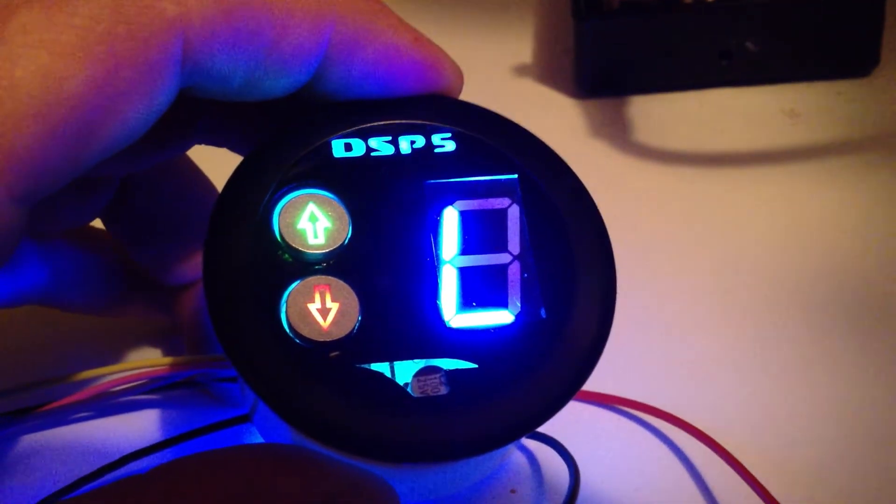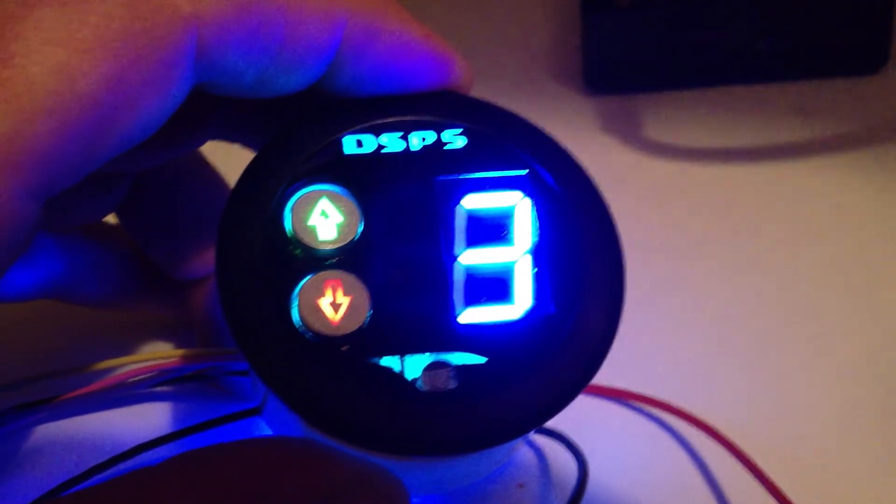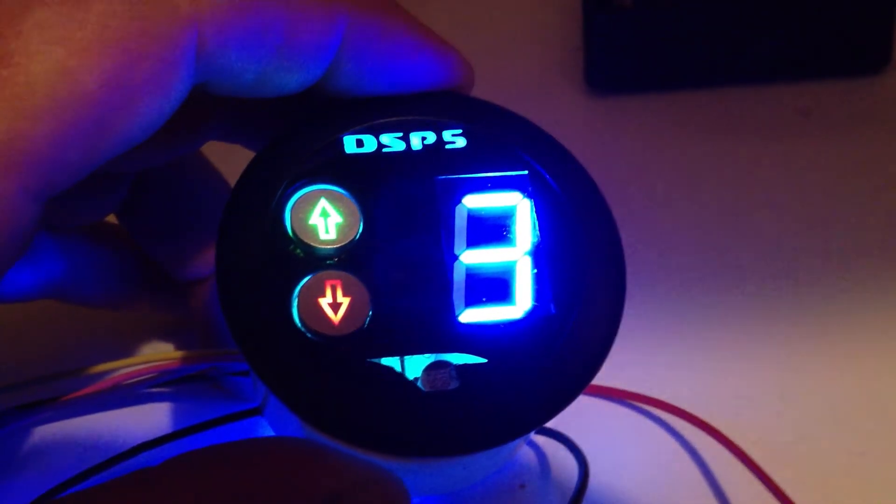It won't let you come out of the valet mode — just as kind of a tamper protection thing. When you turn off the switch, it jumps back to whatever tune you were last in when you put it in valet mode.